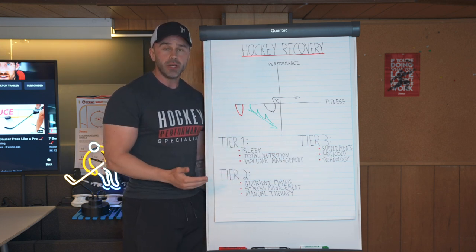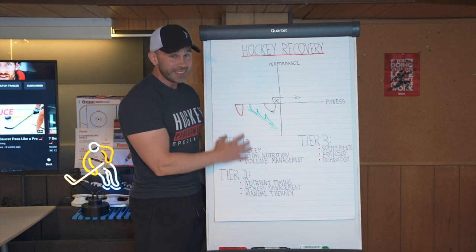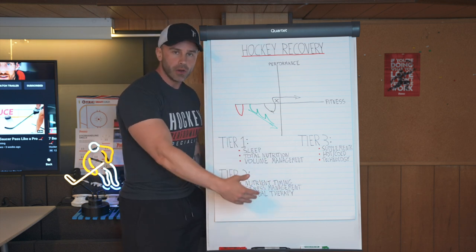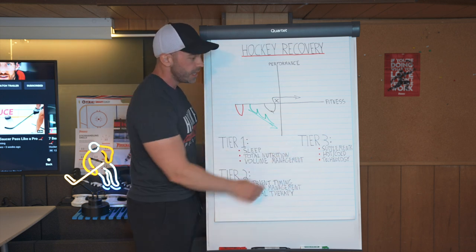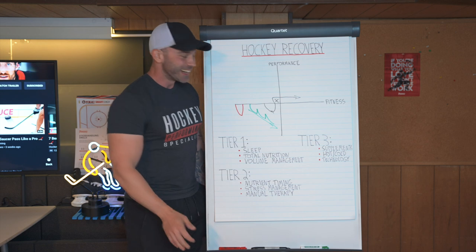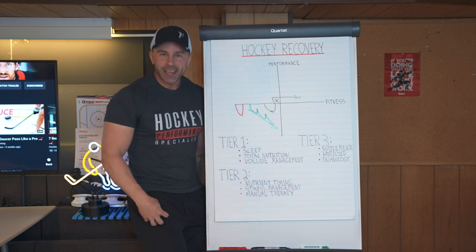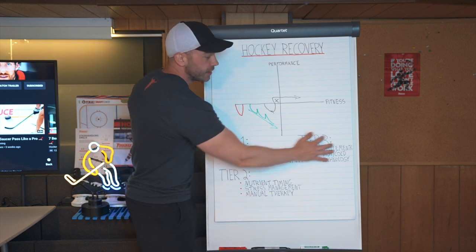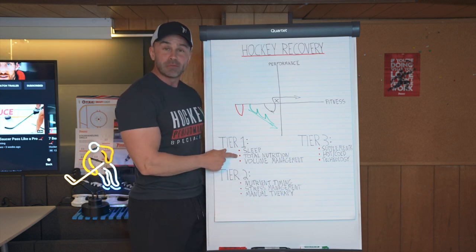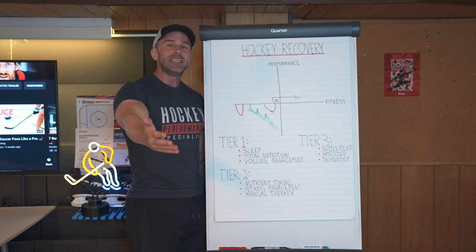Hot/cold therapy is included in tier three for similar reasons to manual therapy — a hot or cold shower is not going to do anything if the fundamentals aren't in check, but they are therapeutically effective in improving recovery. I just don't ever want you to have the cart ahead of the horse. A lot of people look at this stuff first because it's really sexy — that's the funniest part. The stuff in tier three is the sexiest because it needs the most marketing: really cool-sounding supplements, hot/cold protocol techniques, technology such as muscle stimulation or massage guns. This always sounds amazing — a lot sexier than eating vegetables, protein, and non-processed carbohydrates, a lot sexier than sleeping eight hours a night, or making sure you deload once every eight weeks.